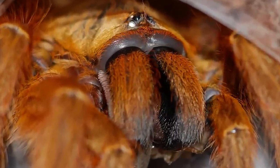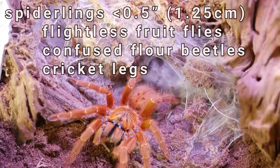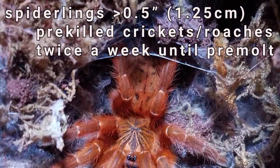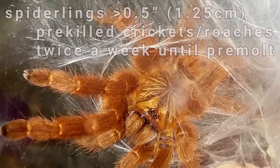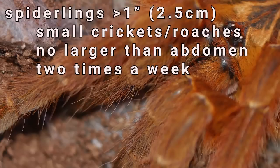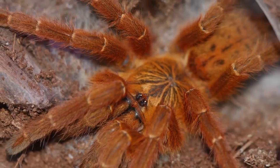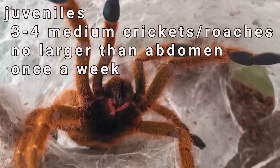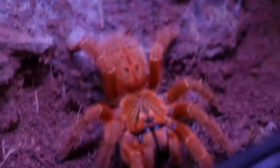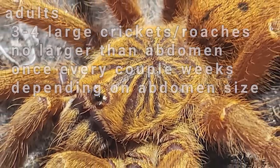As far as feeding, I feed my spiderlings under a half inch flightless fruit flies, confused flower beetles, or cricket legs twice a week. I feed spiderlings over half an inch pre-killed small crickets or roaches twice a week until they refuse food during pre-molt. As they grow over an inch, I provide a small cricket or roach no larger than its abdomen at least twice a week. Once they're juveniles, I feed them three or four medium crickets at least once a week. As adults, I usually feed three to four large crickets, sometimes a few more, at least once every couple of weeks depending on the size of the abdomen.